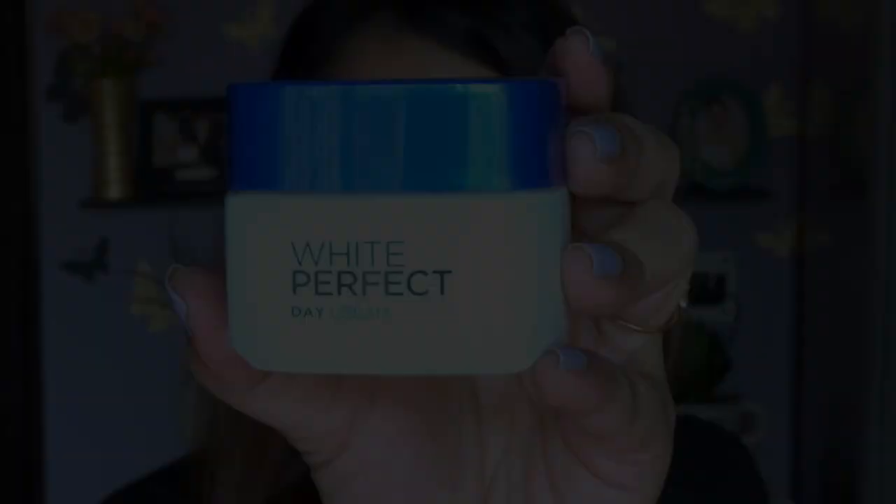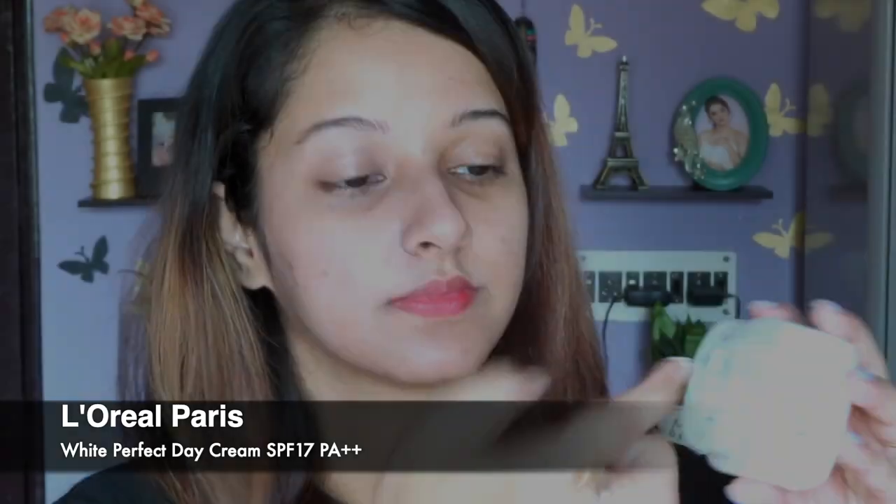I already cleansed my face using a face wash and now it's time to hydrate my skin. I'm going to use this one from L'Oreal Paris — it's the White Perfect Day Cream with SPF. I really love it; it hydrates my skin really well. I have very sensitive and combination skin and it suits me, so I can recommend you give it a try.